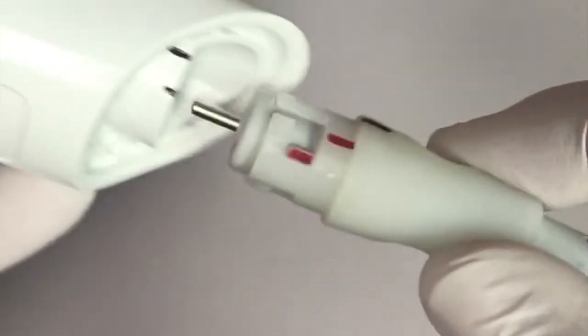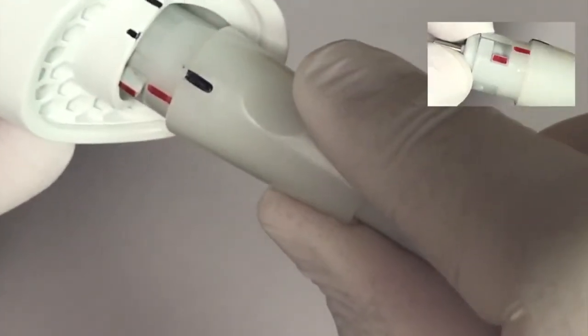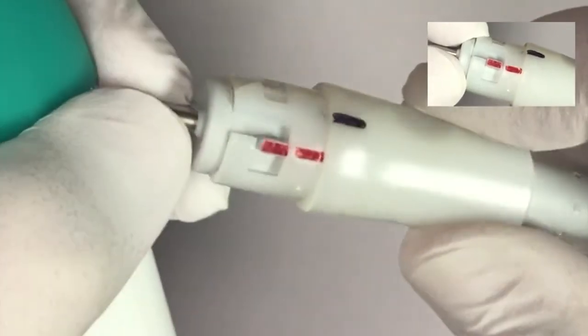If the base of the cable is twisted, it will not insert into the back of the scanner. Adjust the cable base and reinsert.